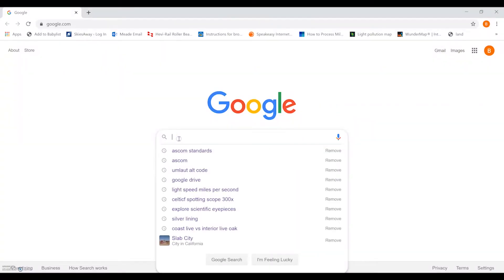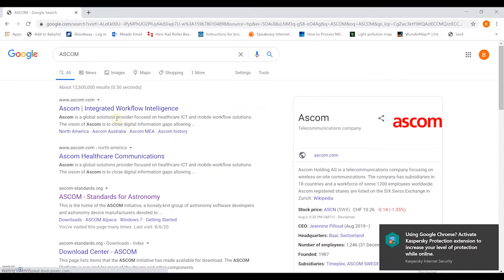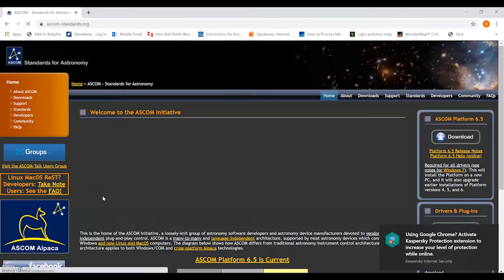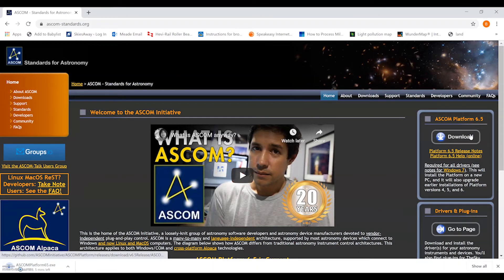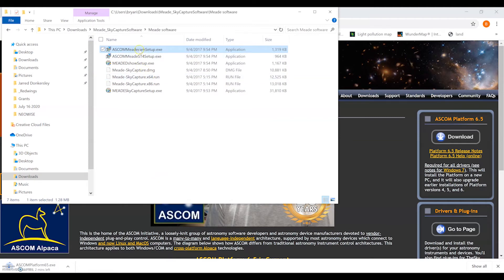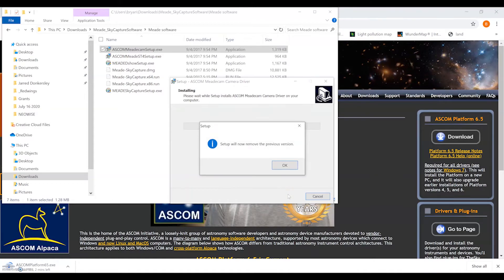Depending on the type of auto guider camera you're using, make sure you have the appropriate drivers installed. In this case for the LPIG Advanced, we want to make sure that we have the ASCOM platform installed, then we also want to make sure that we have the MedCam ASCOM drivers installed — those are included with the LPIG and LPIG Advanced cameras. Once you have this installed, you can use it with popular software like PHD2 guiding and a number of other programs.